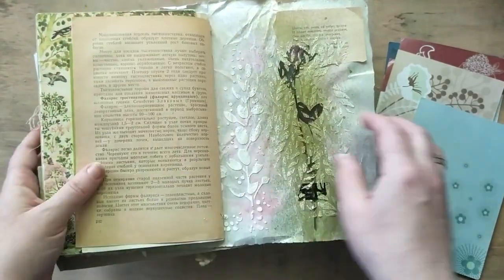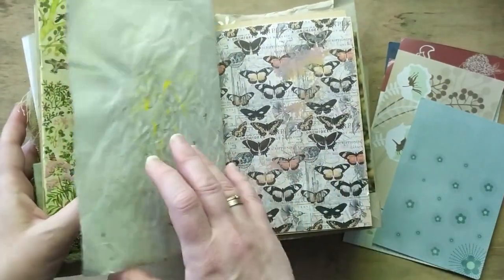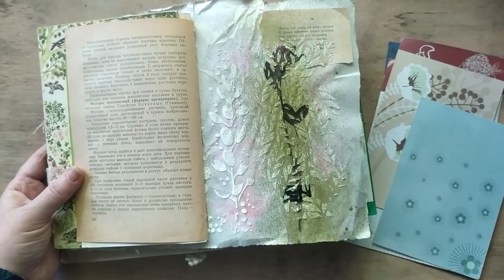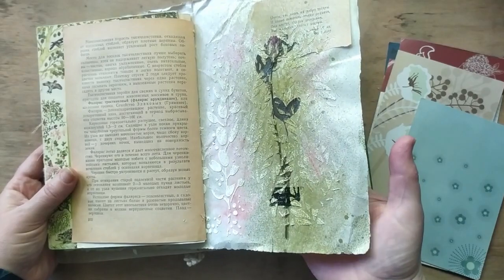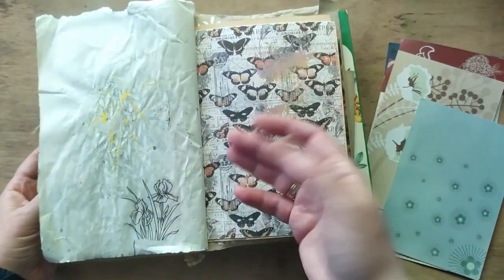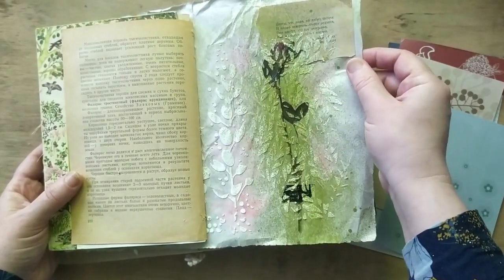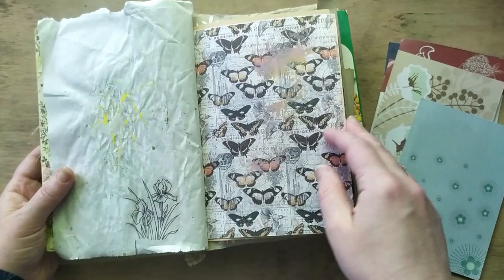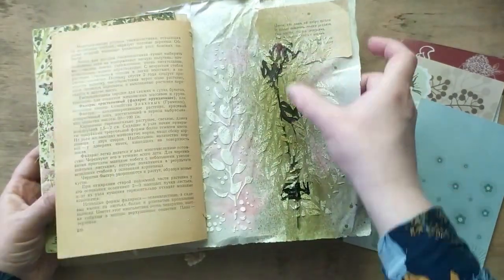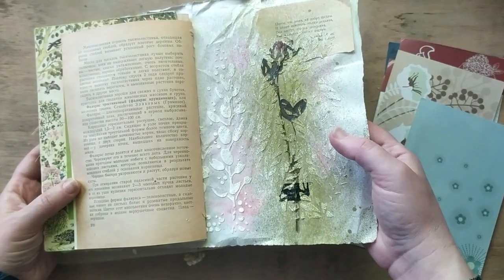Some more botanical book pages. The paper depth for the journal was assembled bearing in mind the eclectic style — this one is gray, pretty different, pretty soft. And this is a small poem on flowers.